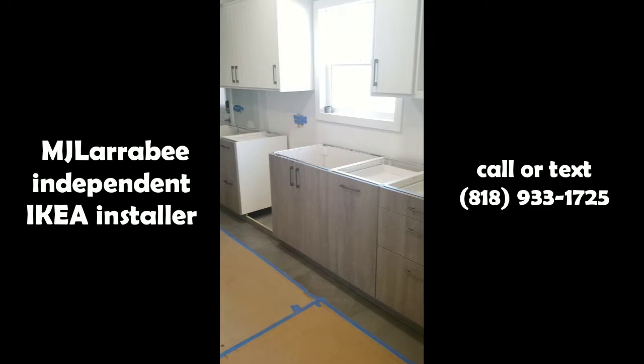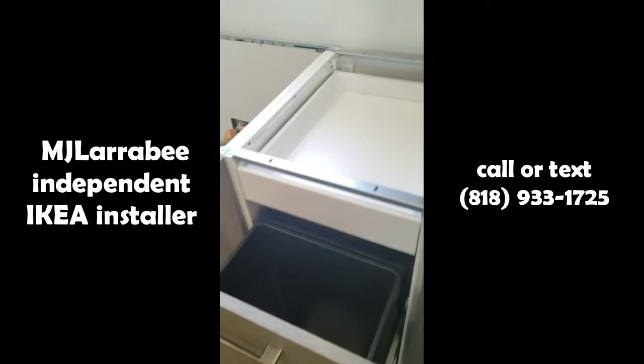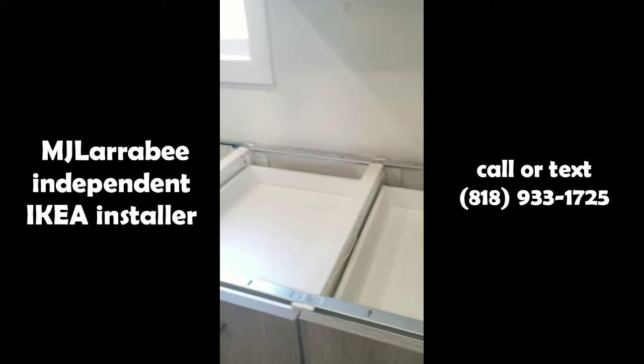We just finished up this IKEA cabinet installation. We used Semi Handmade custom fronts. This is a great little gadget that IKEA has — just tap the bottom of this drawer and it pops out, giving you access to your trash cans.